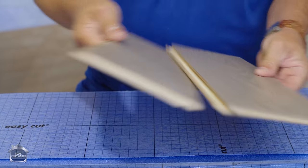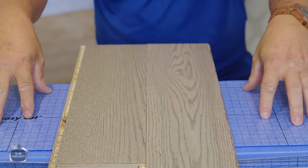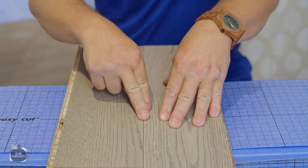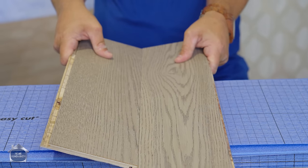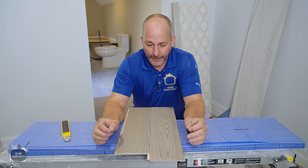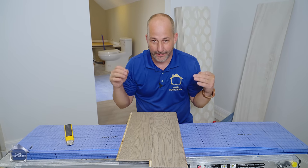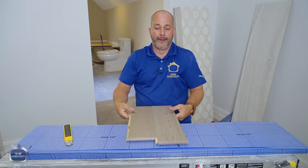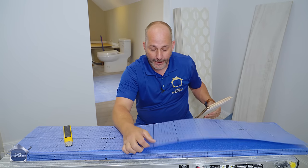The next benefit is that it supports the locking system. This is dense enough and thin enough that when you put pressure on it, you're not getting the deflection that happens with thicker products that don't have the density. A lot of vinyl flooring manufacturers have been saying for years don't use an underlayment because the underlayments on the market were too thick — when you step on them, the joints disengage. With this product you don't have that problem because it is so thin.